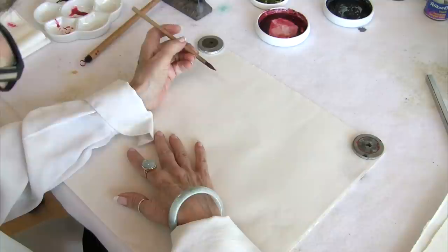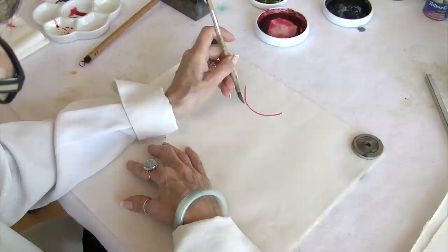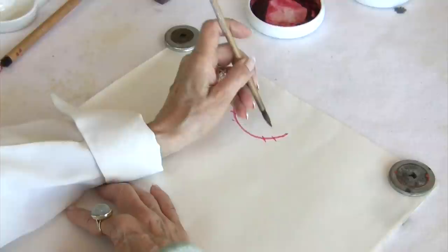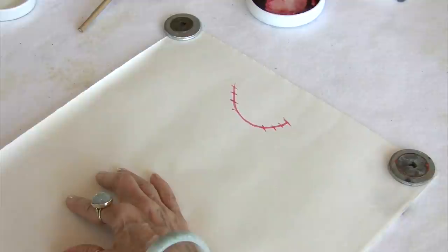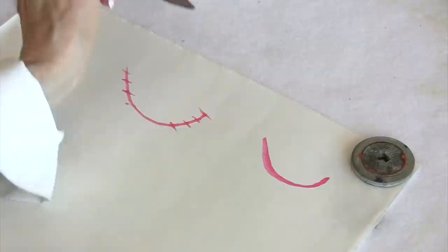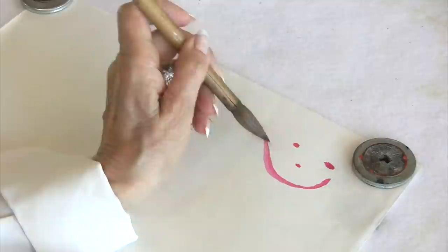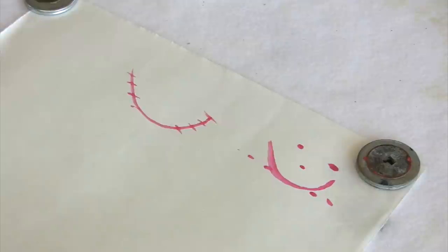So let's look first at a simple flower such as the poppy. What we want to understand is that it's basically a U-shape like so. Each stroke that we do will be placed higher than the preceding stroke. What happens many times, because we haven't got this locked into our brain, instead of shaping it like this, we line up all the strokes next to each other.